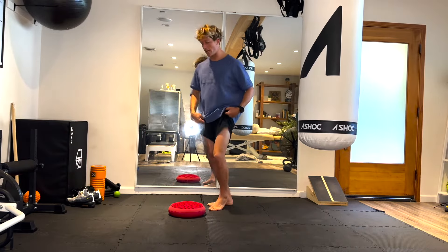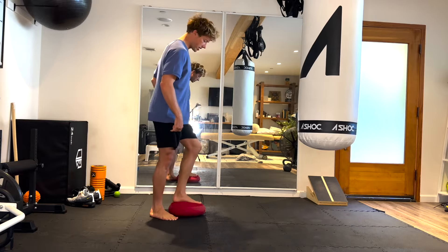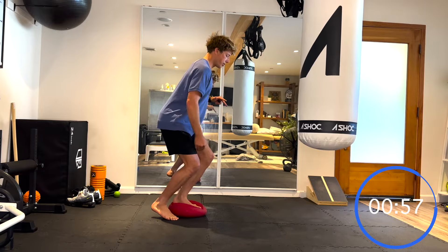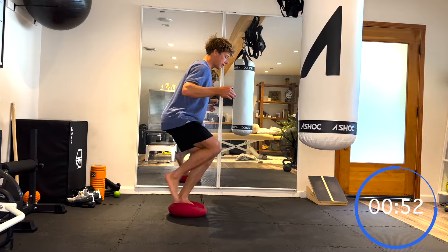Good. Now changing to the other foot. Going to the left foot — changing sides so you can see from this side. Stabilize at 45 degrees through the knee, make sure the knee is not collapsing in, and we're on.